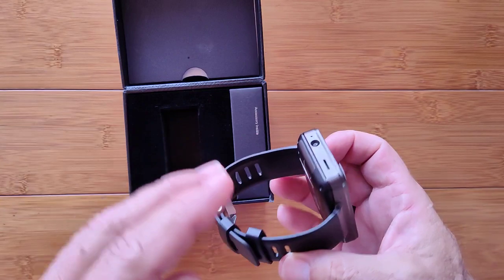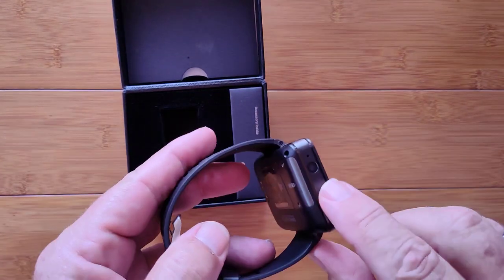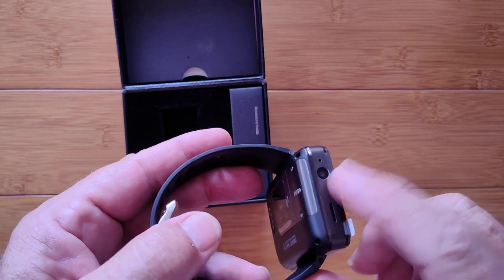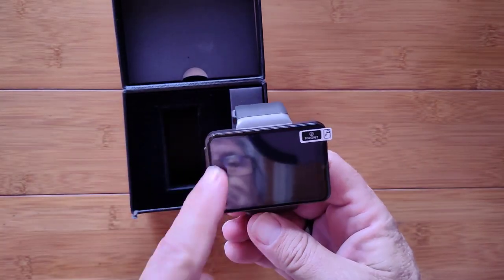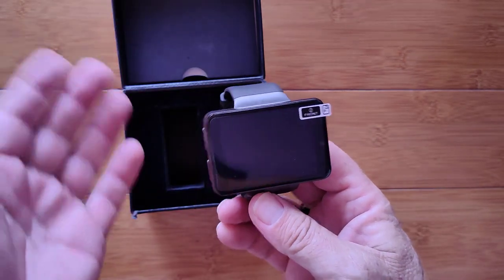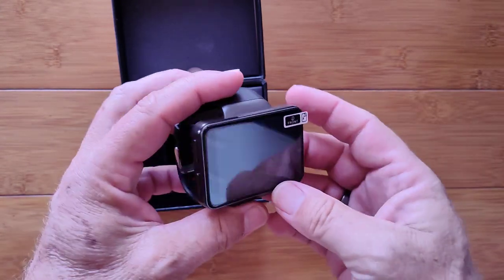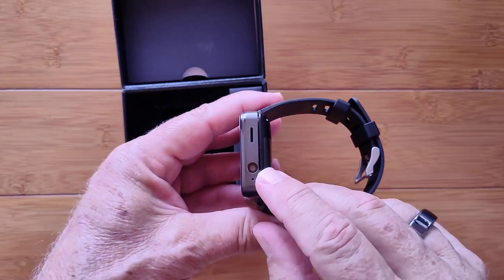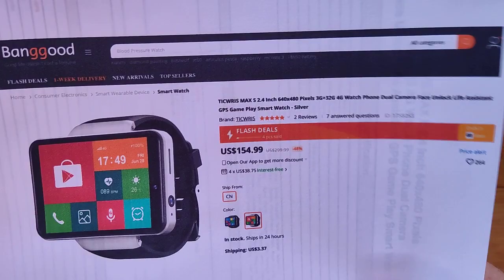A lot of the things that apply to that watch will apply to this one. We have a side camera on this one — interesting. There's obviously buried in here a front-facing camera, which is typical on these rectangular ones so you can do your video chatting, blogging, and all that kind of stuff. But a side camera — that's nifty. What are we looking at? Again, the Ticris Max S.